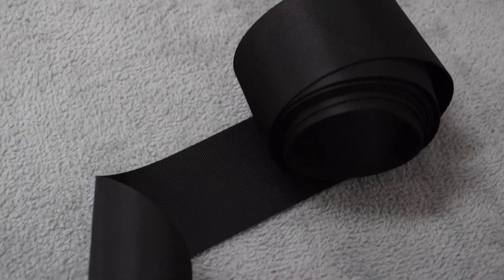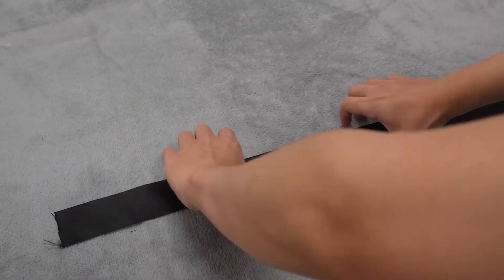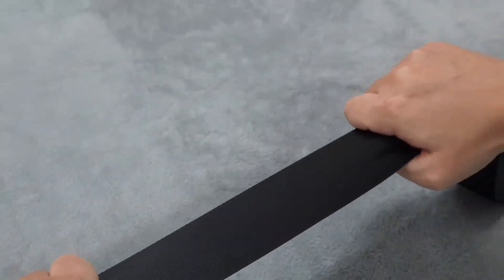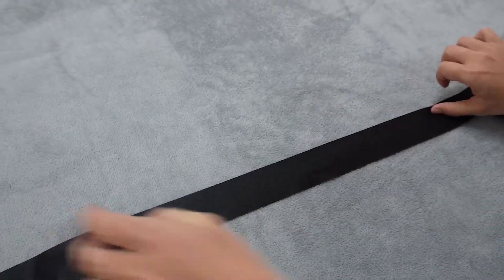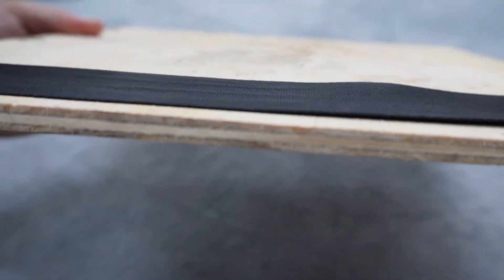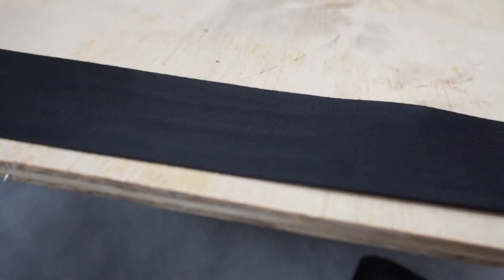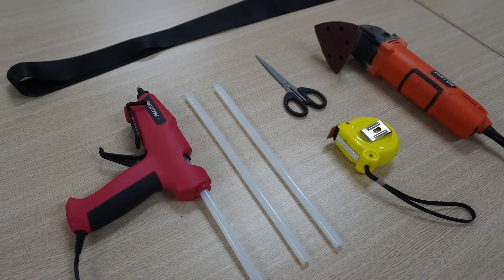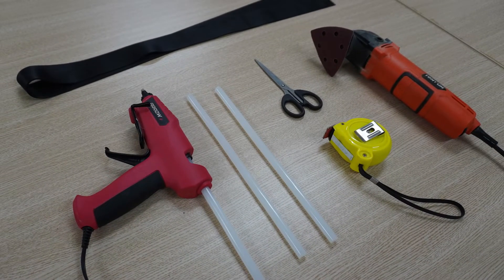I chose nylon webbing to fix the wood panels. On one hand, it is made of extremely high-strength material, tough and not easy to break. On the other hand, it has small pores that allow hot melt glue to penetrate and increase tensile strength. The webbing must be wide and thin to allow for a larger contact area and to avoid height differences. After deciding on the concept and materials, I measured the dimensions to verify whether the design is feasible.